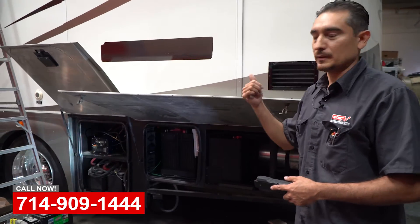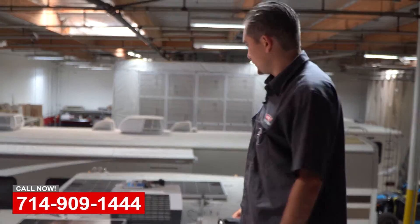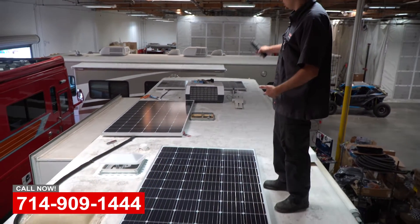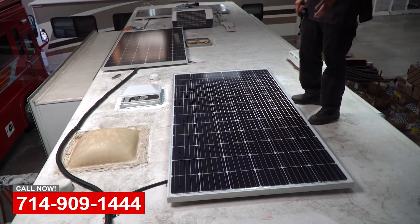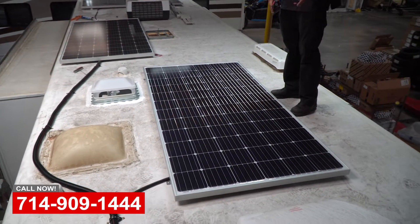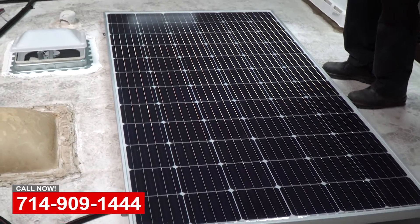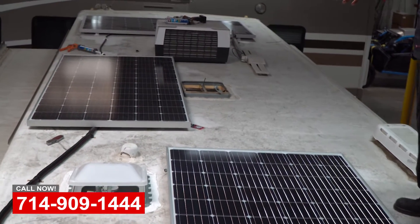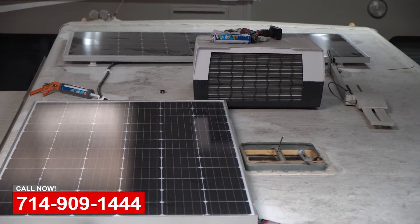We're up here on the roof of the same Cross Country coach. These are the 390-watt solar panels that we installed. Like I said, this should give him on a typical day at least 50 amps of charge constantly. Just keep them nice and clean and they'll be good forever.